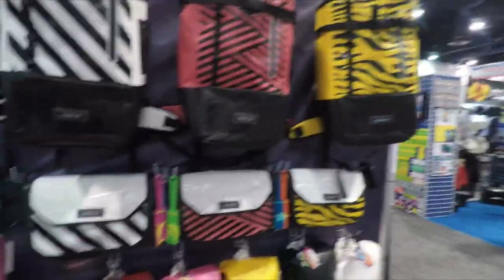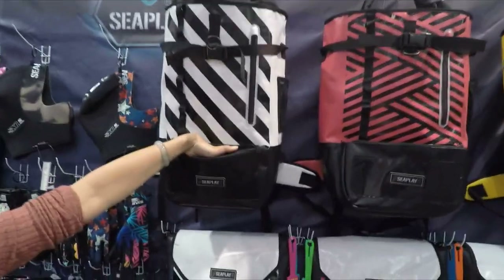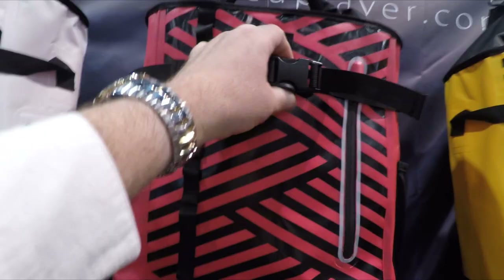And look at these dread bags. This is my husband's new design. It's for fins. You can put the fins inside here and carry them flat, put them in here and tie them.